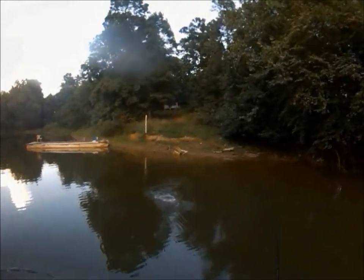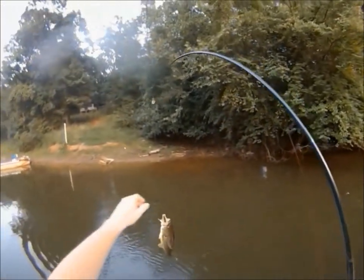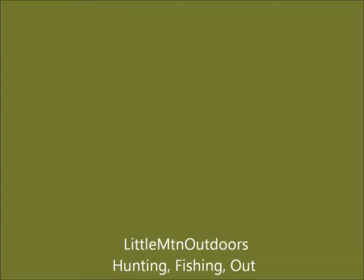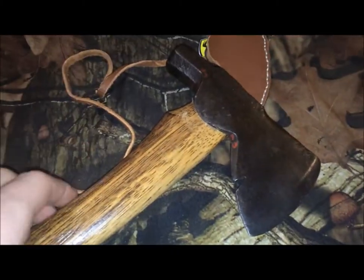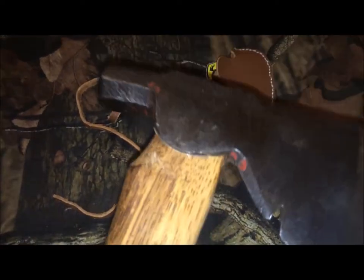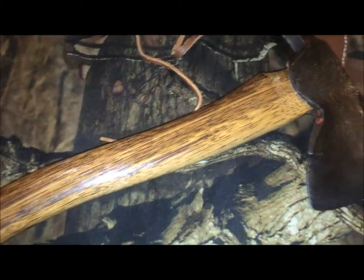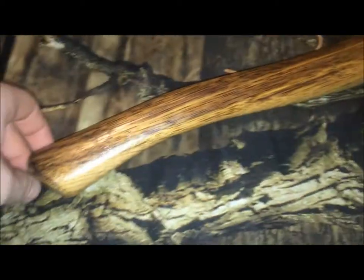SAAIL! So this is my new hatchet here — I think it's really cool, has a lot of character. It's an old Western, and that's the name of the brand: Western roofing hatchet. The handle is by far not original.